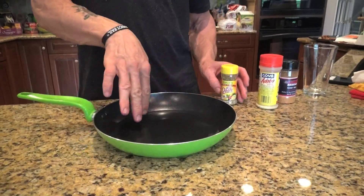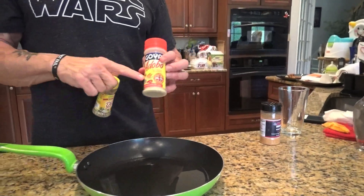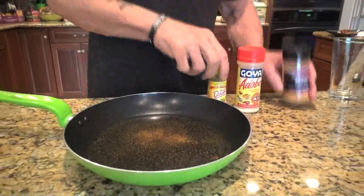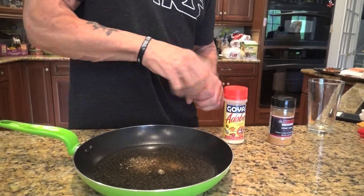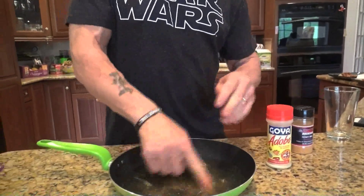Then I take either soy sauce — like Kikoman soy sauce — and put it in there to make a brine, a salt water. Or I put spices in there. I might use Mrs. Dash, I might use adobo. I also love Pete Ciccone's seasonings from 619muscle.com — he's got amazing sugar-free, no-guilt seasonings. One of my favorites is the honey barbecue. I just pour it right in and season all the water. I might mix in a little Mrs. Dash and a little adobo as well. Before it's on hot heat, I mix it around with a fork or my finger.